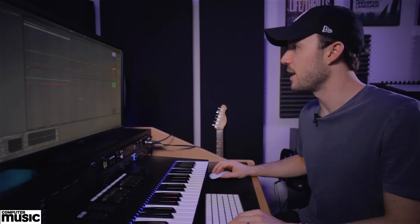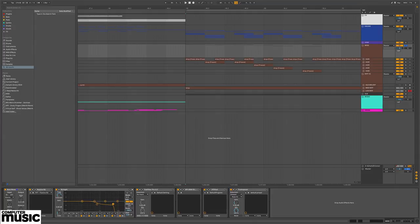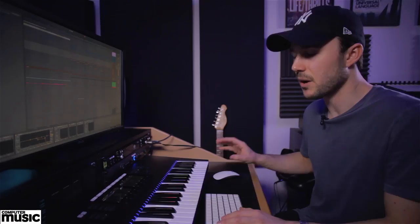Once the main riff was bounced down to audio, separated, and EQ'd in its different states, I grouped those tracks and did further processing. One obvious thing you need to do with a sound like this is monoise the lower frequencies. Ableton's Utility plug-in does that quickly — there's a bass mono switch which puts everything below 500 Hz into mono, eliminating any phase issues with those lower harmonics.